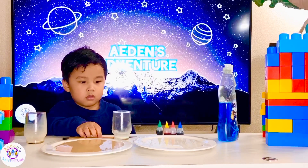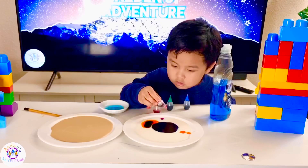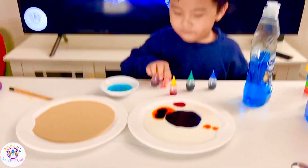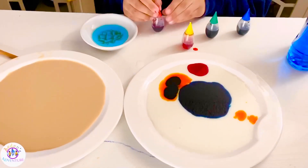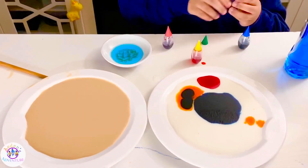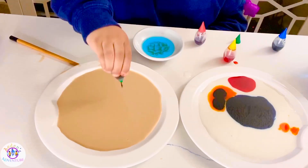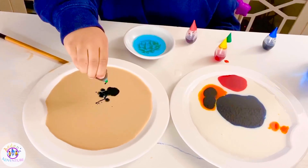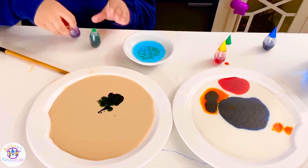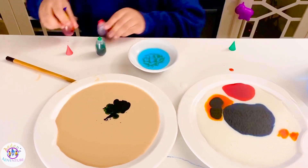Now we're gonna use soap with it. The red one — use the red one. That's enough. How about the other side? Pour different colors on the other side. A green one. The other milk, Aiden, the brown milk. Pour red one too. Yellow, red. I gotta put green and red. How about blue and yellow?